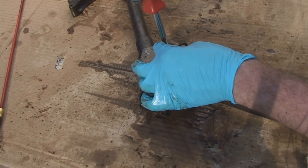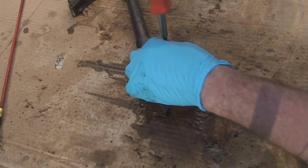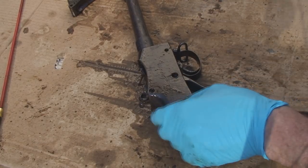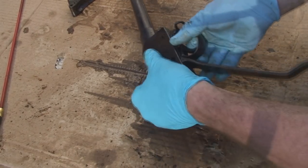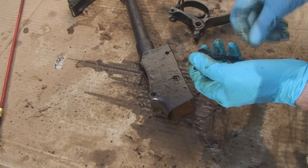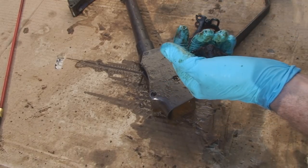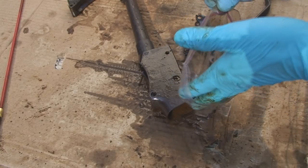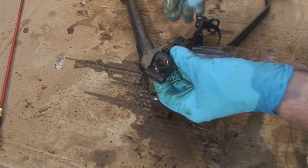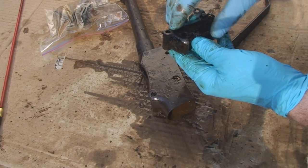Next, I'll remove this screw here for the front of the trigger assembly and put that in a bag. When all the guts come out, I'm going to take those and put them all in a bag. I'll clean them individually later. It's not difficult to clean your parts — use penetrating fluid, some fine steel wool, and get all this crap off.